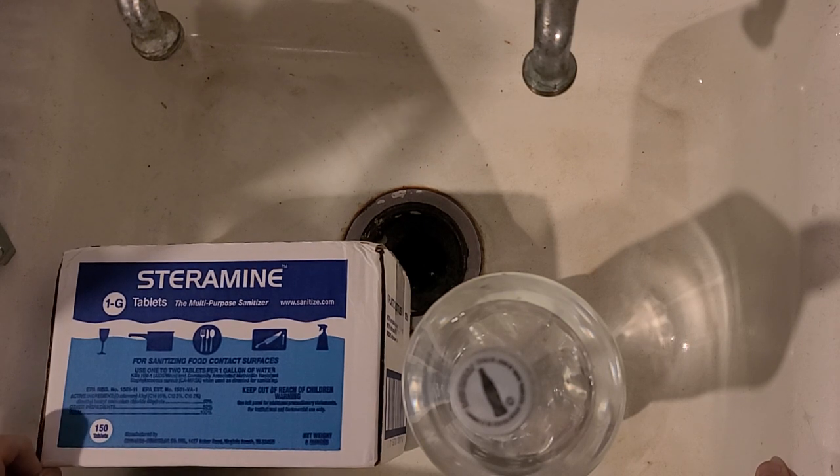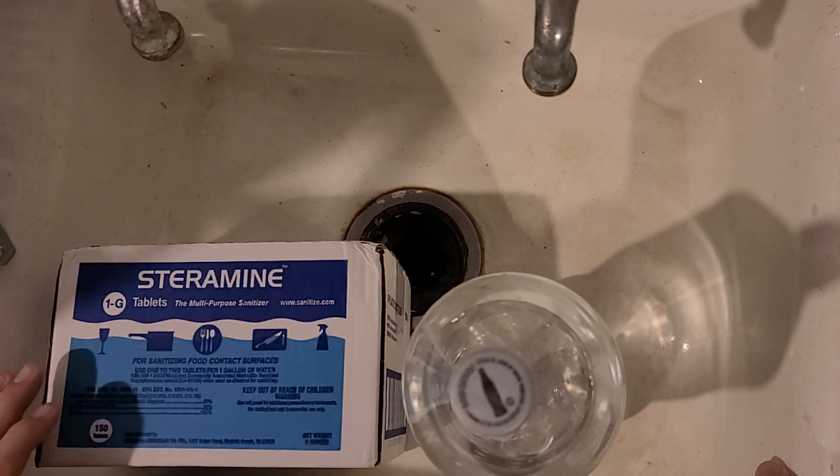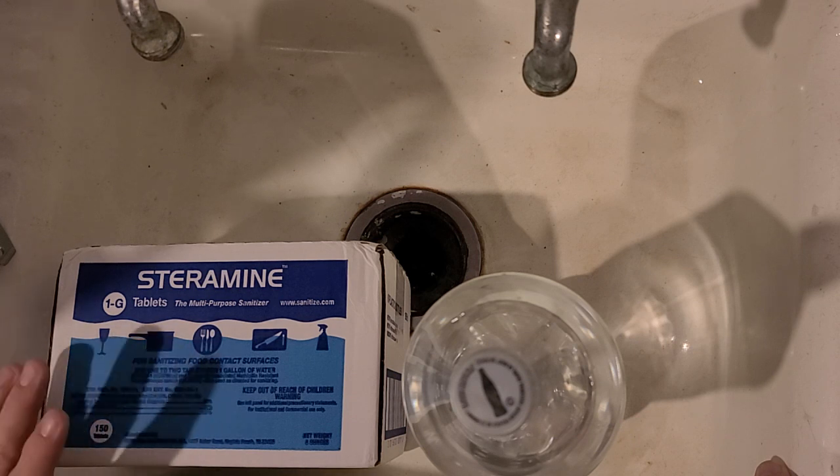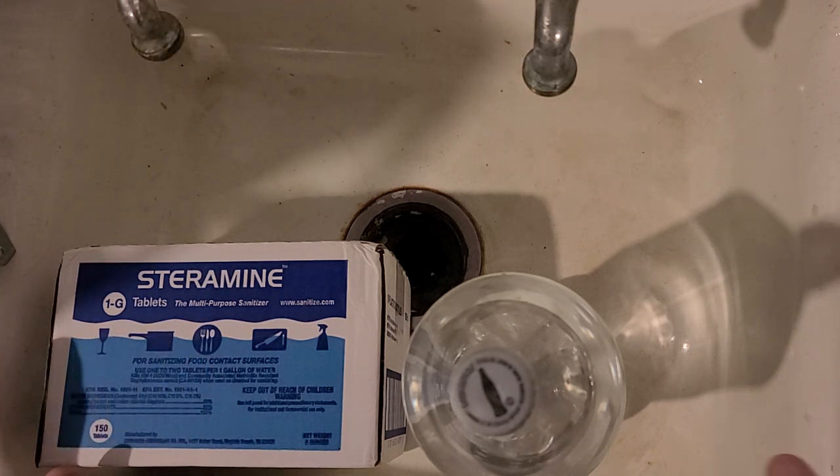That's enough to use frivolously. It's got a 10-year shelf life — the manufacturer said it doesn't degrade, it just lasts forever. The mixed solution lasts until used. I got some test strips and I'm going to test this week.